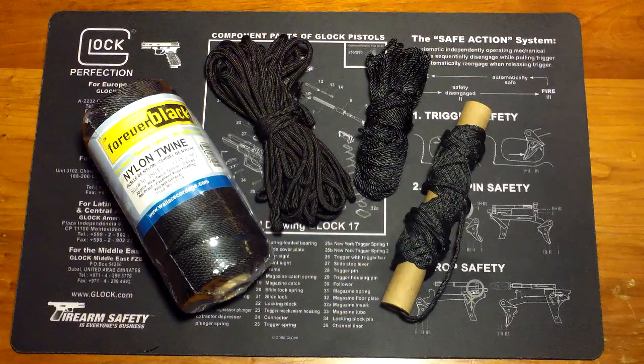Each specific task dictates what you need to do that task. Both of these cordages have specific tasks where one might outperform the other. In the event you have to get the job done, you can make do with either one of these for the most part. There are some drawbacks to each of them and I'm just going to give you my two cents on that.